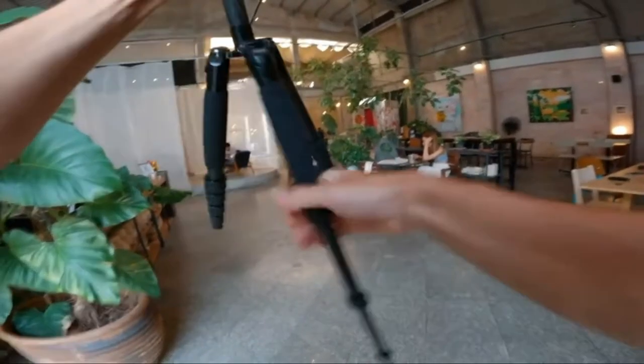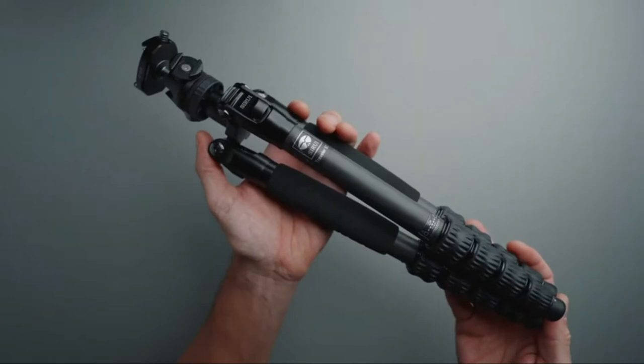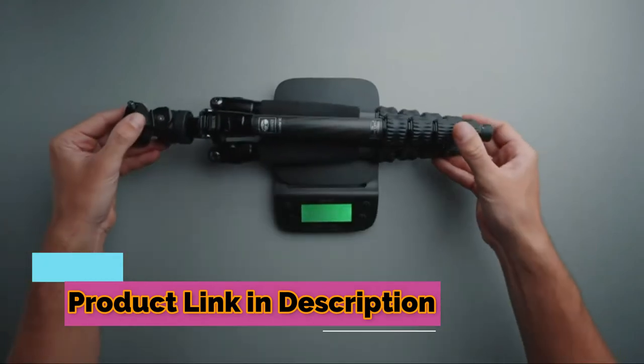This is my only tripod. I'm using it pretty much every single day to film B-roll and some other things. I also use it outside sometimes. I think this tripod is pretty much perfect for me — it's super light, it's pretty stable. So for me, for the price, it's pretty much perfect. I'm gonna keep using it.